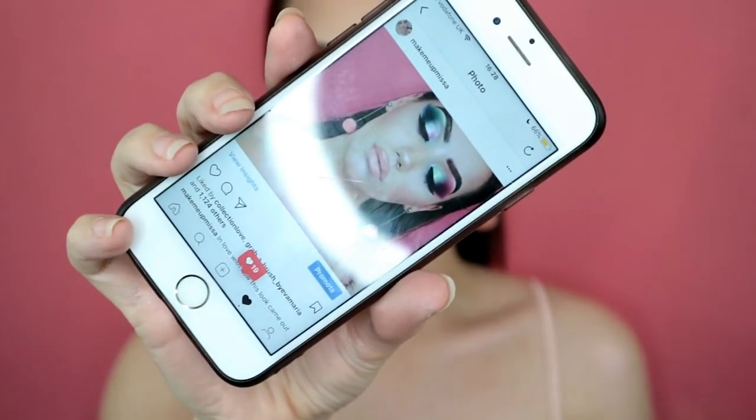Hello everybody, welcome back to my YouTube channel. So today I'm going to be doing this look that's on my face right now, obviously. I posted this look on Instagram and also on the beauty group that I'm in, Mrs Gloss, and I've never had so many requests to do a tutorial for the look, so I thought well today's the day, I'll do it.